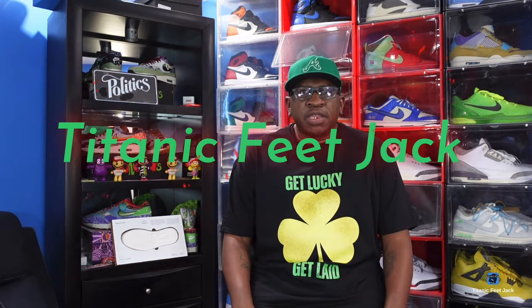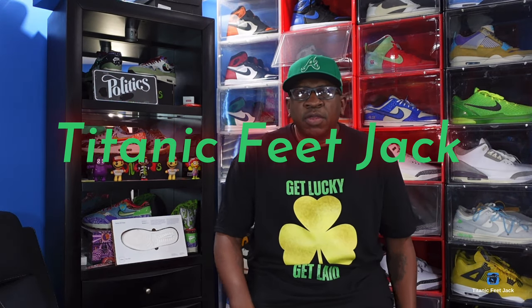What's up everybody, it's Titanium Feet Jack and I'm back with another video. We're gonna take a look at a sneaker that piqued my interest when it released last week. But before we get into all that, I need you to hit that like button, sub up to the channel if you haven't already, and hit that notification bell so you'll be notified every time I come back with another video.